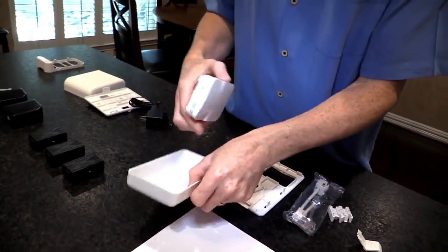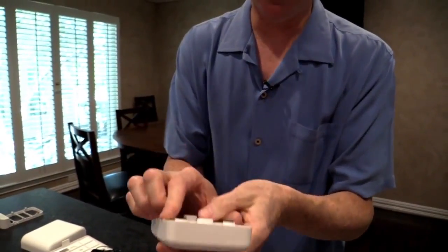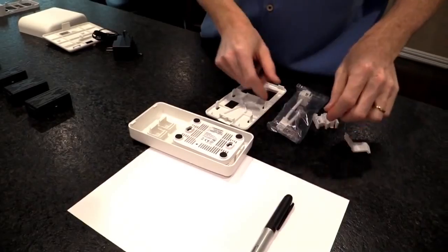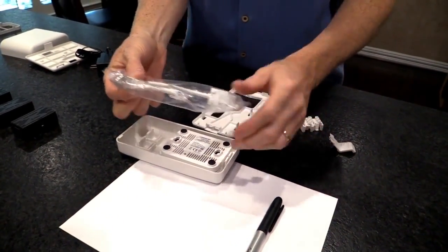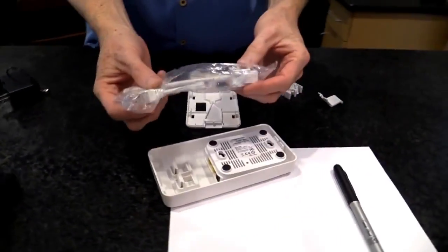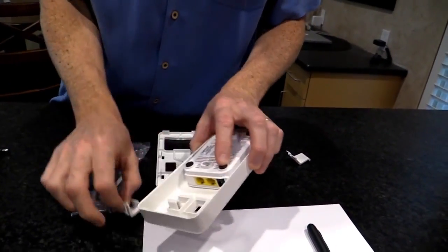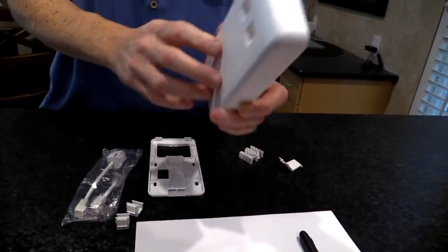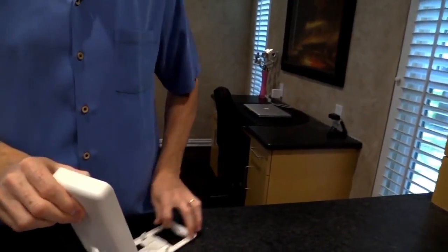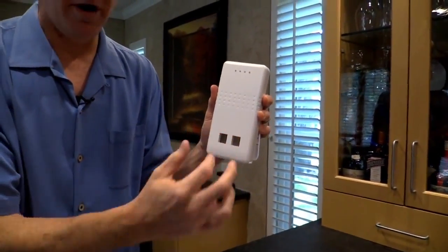If you happen to have ethernet somewhere, you could go with a different kind of case. This one is unusual — I like it. It has little holes on the front which line up with the lights on the access point. It comes with a couple of different cables that plug into the two ethernet ports, and these cables go into the openings on the case. You mount this on a wall with a backing plate and you have two ethernet ports on the front just like normal ethernet switch ports.